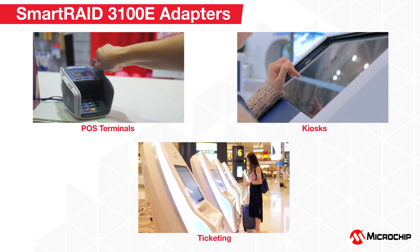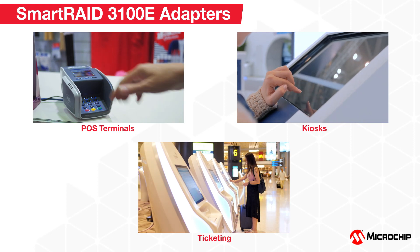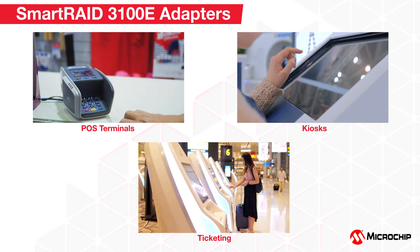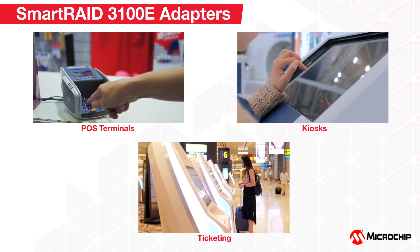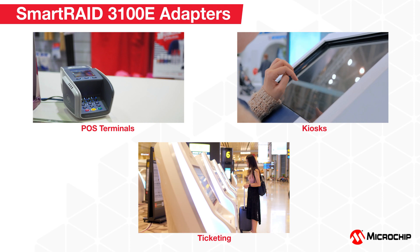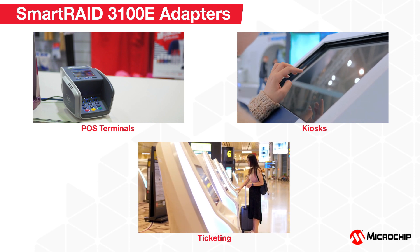In addition, the Smart RAID 3100E RAID adapters are ideal for point-of-sale terminals, kiosks, and other ticketing systems that gather and deliver data to main servers for processing and need performance acceleration of high-capacity HDDs or SATA SSDs.